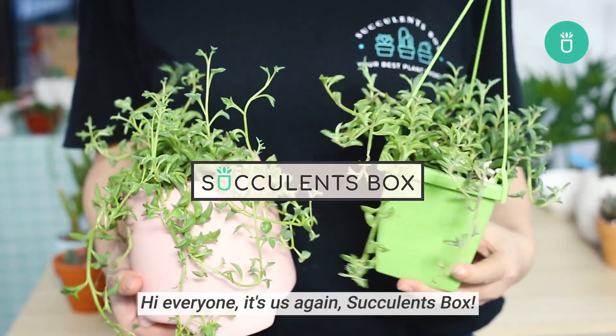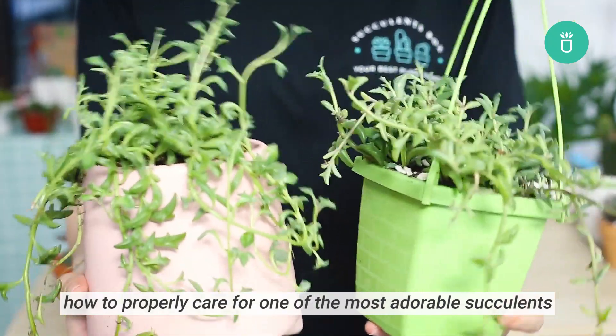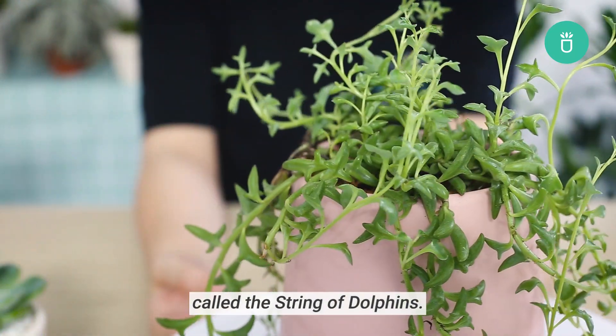Hi everyone, it's us again, Succulents Box, and today we're here to show you how to properly take care of one of the most adorable succulents called the string of dolphins.